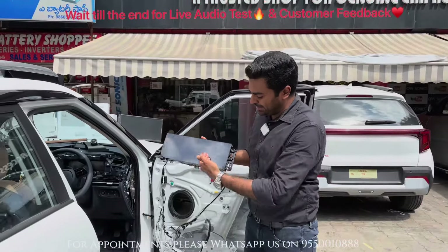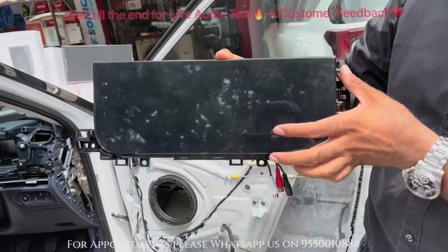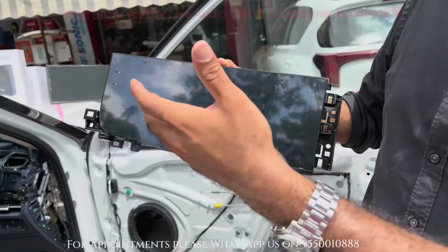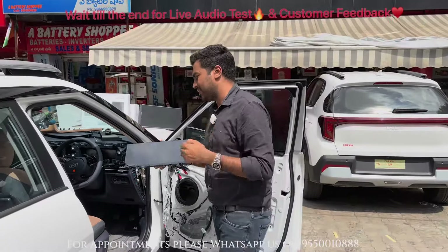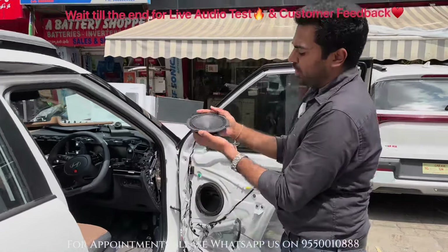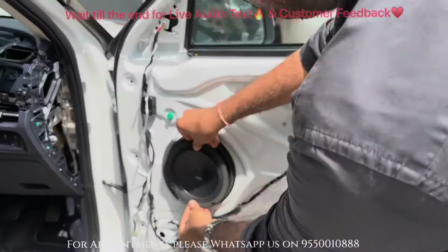Friends, this is a 12.33-inch screen. You can see how beautifully it fits in this car. The jet black finish is more like an OEM fit and feel. After the fitment, I will show you how it looks. We also installed speakers in the front door — Audison's C2 component speakers. You can see how perfectly they will be fitted inside.